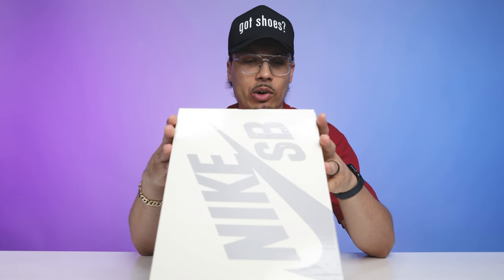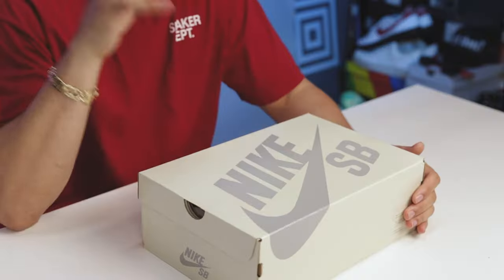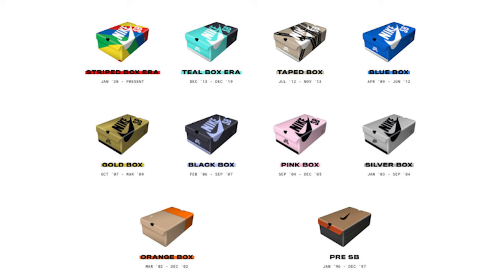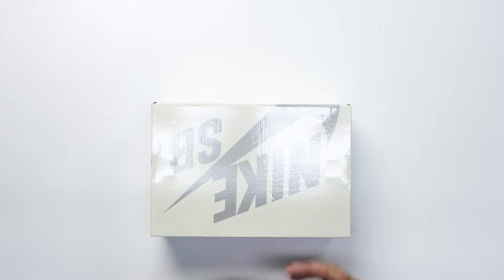Reading the size tag, it says Nike SB Dunk Low OG, Quick Strike, Bleach Aqua, Geo Teal, White. When it comes to this box in particular, this is your new modern-day style SB box. Each generation has a different style box over the years, as you can see from photos from the past years from the OG to the current time.